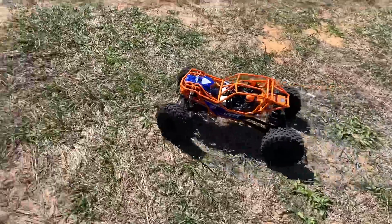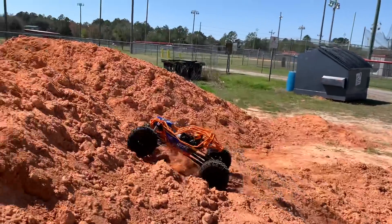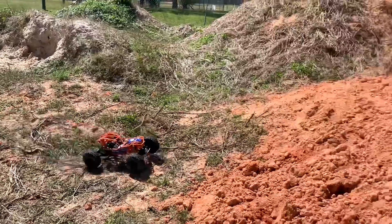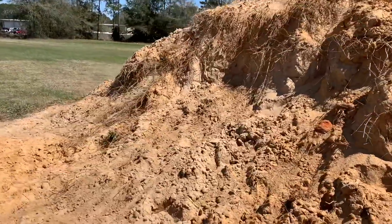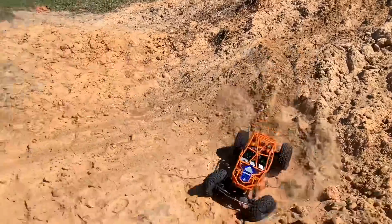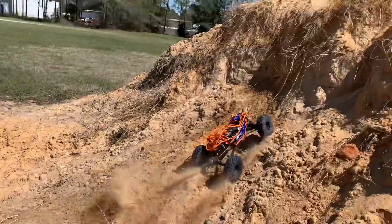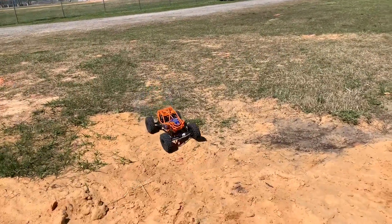Look at the fresh clay — they brought this out just for us, just for this video. Well, at least that's what I like to think. We are back on 3S, by the way. I've got so much fresh stuff to play with, and then we've got this right here — you guys have seen me go up this, but they've done a little bit of work to it.